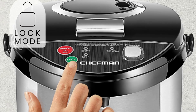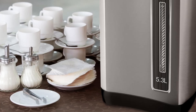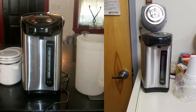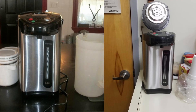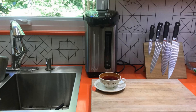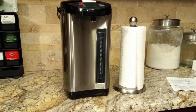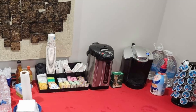Who should buy the Chefman Electric Hot Water Pot Urn? This hot water urn is perfect for those who regularly host events, have large families, or need a convenient hot water source for an office or shared space. If you value convenience, safety, and large capacity, the Chefman is a fantastic choice. Its versatile dispensing options make it ideal for a range of users, whether in a home, office, or commercial setting.